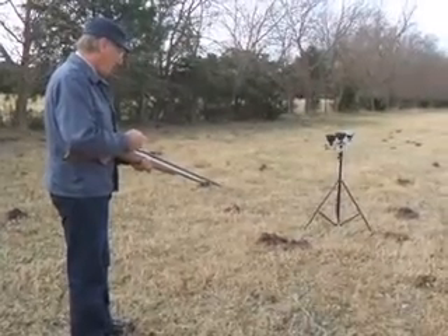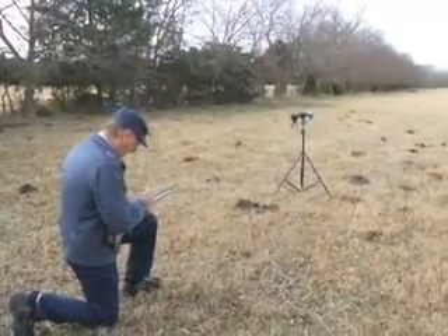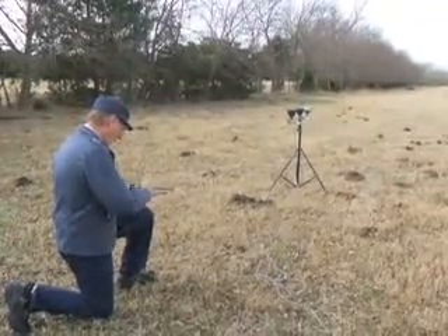We're going to try a final experiment here. Dennis is shooting a lead bullet in the 375 gun, and this bullet weighs about 74 grains. So go ahead, anytime you're ready, Dennis.